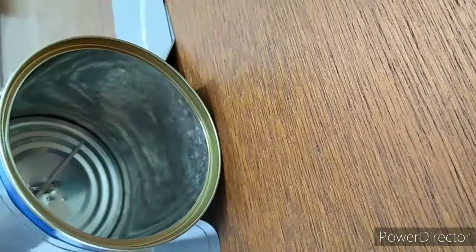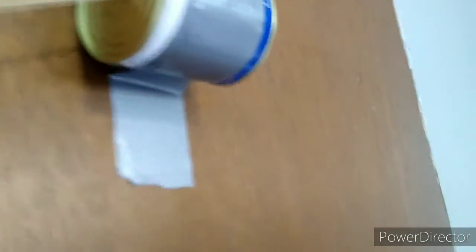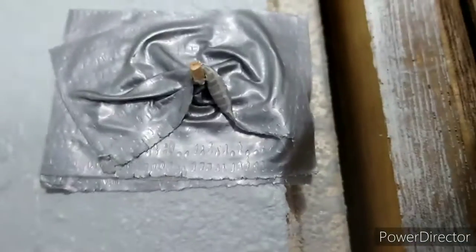See how it stays in like that? So now you have this, which is good and all, and you can make some noise. Then you get a toothpick and duct tape it to a wall.